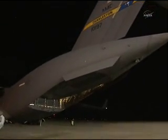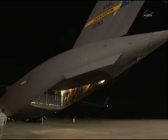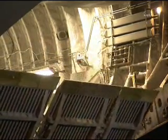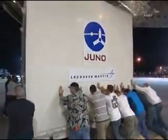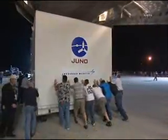The C-17 crew was from Charleston. They gave us a superb ride — the smoothest ride, much smoother than the rocket will be. Here you see the ramps at the back of the C-17 folding down in preparation for offloading the two big boxes. This is the one containing the spacecraft bus being slowly rolled down out of the C-17 onto the tarmac.